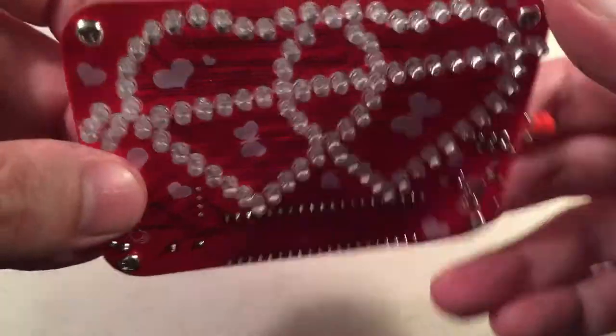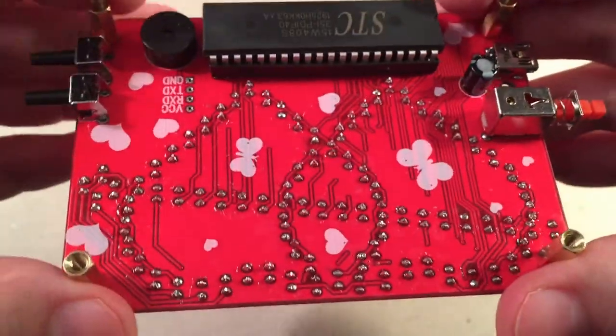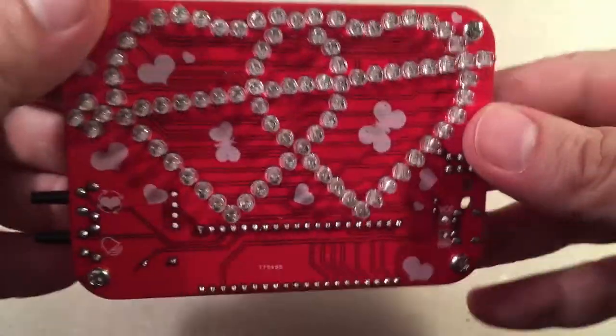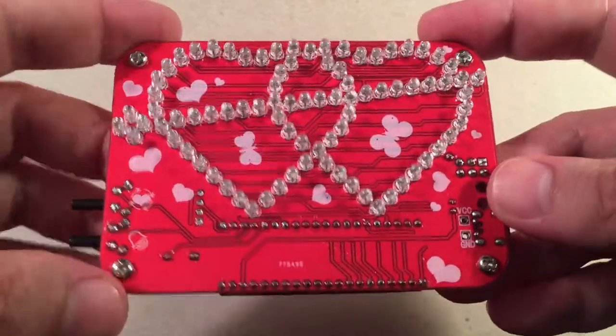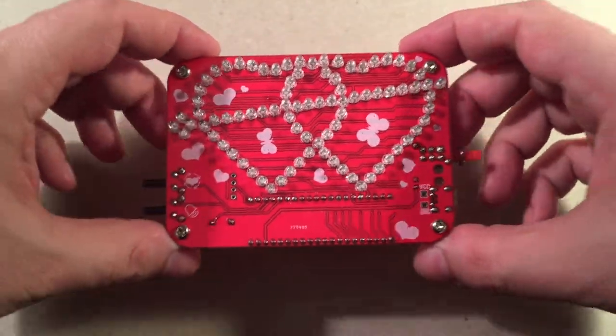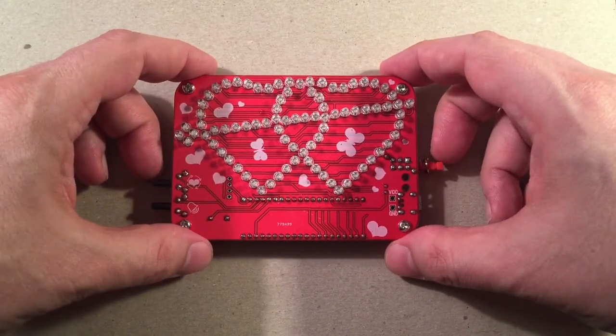This thing is super bright. But for eight bucks, you had to wait from China — not too bad. Really a lot of practice here, good to train your skills, and a good little gift to give to somebody special. So let's go ahead and do a little demo of this thing in action.